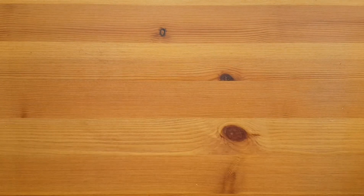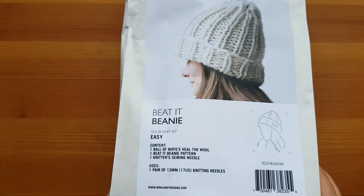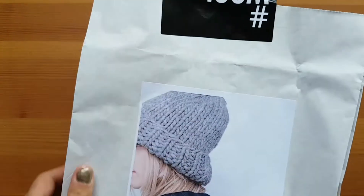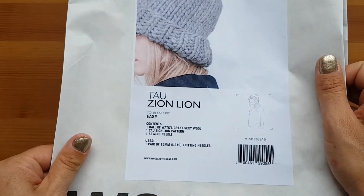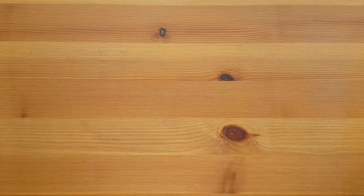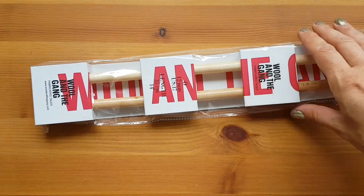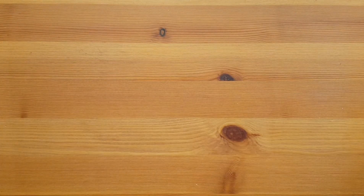And then the other one is this one here, it's called the Beat It Beanie Easy. The other one was called — I forgot to tell you — the Tail Leon Lion Beanie. Anyway, this one here is the Beat It Beanie Easy and I wanted to try this one.